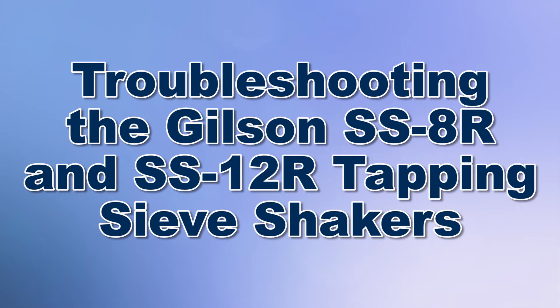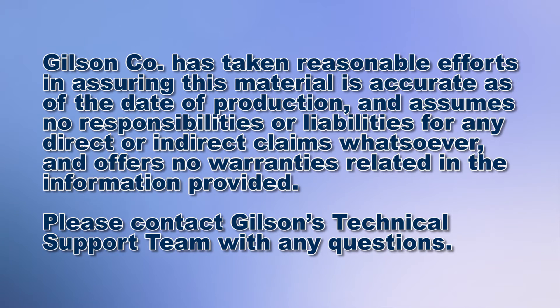Today we're going to demonstrate how to troubleshoot the Gilson SS-8R and SS-12R tapping sieve shaker.